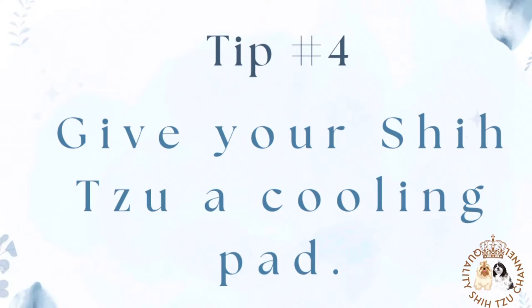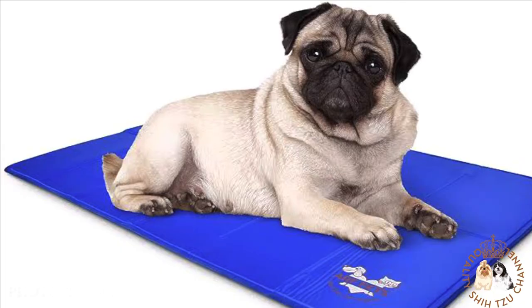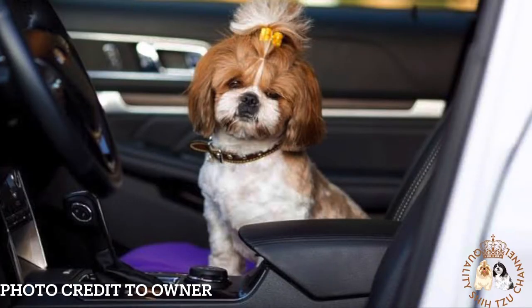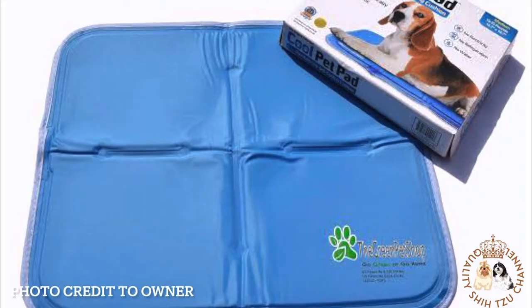Tip number 4: Give your Shih Tzu a cooling pad. Pet cooling pads are small mats that are a bit like personal ice packs for dogs, but not quite so extreme. They offer refreshing and cooling relief from the heat and can make a huge difference in how a Shih Tzu handles hot weather. We recommend a type that is self-activating with no cords or plugs, so they are super portable. You can place them outside on a porch or patio, inside on your Shih Tzu's regular doggy bed, in the car, or in a pet stroller. A cooling pad can literally be a lifesaver if there's ever a power outage in summer and the AC cannot be used.